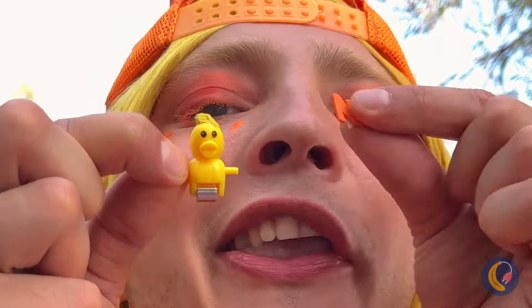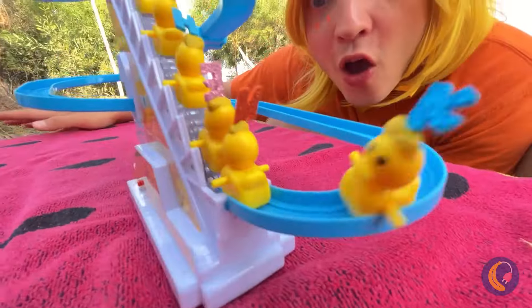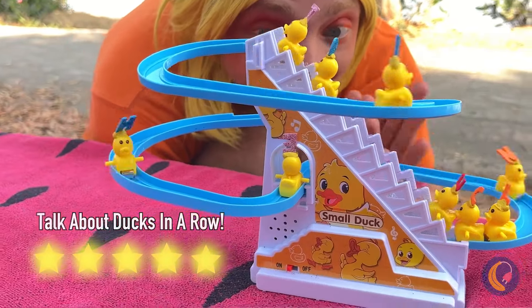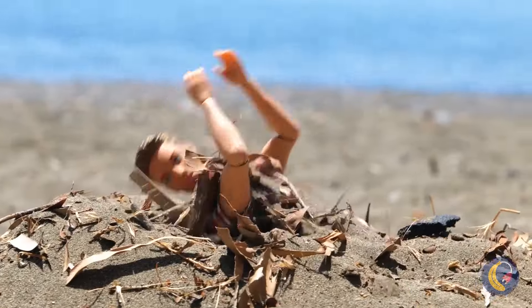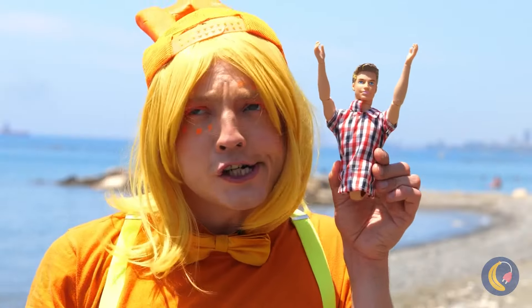Here, some letters will help us tell these ducks apart. Poor doll — did your friends forget to dig you out?